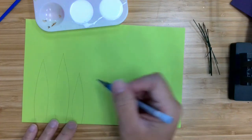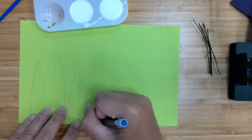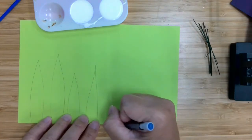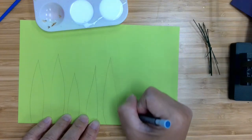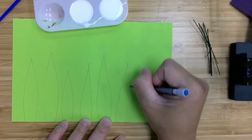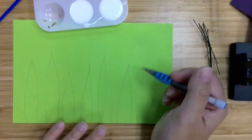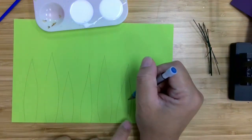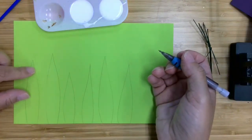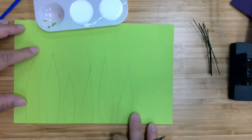You can do more leaves if you'd like, but the pots are pretty small, so I didn't want to do too many. One thing you want to keep in mind is that the leaves are going to be kind of a sandwich, so you're going to need two sides. You don't want to make the leaves too big because we're going to have to make basically double the amount that you start off with.